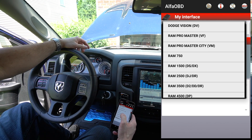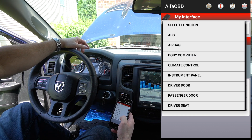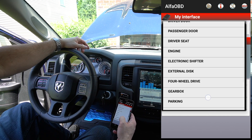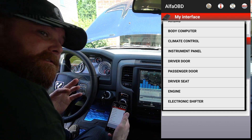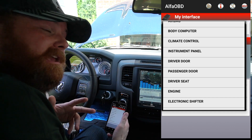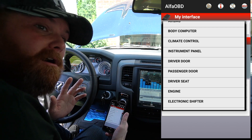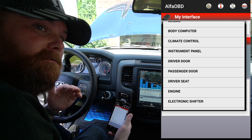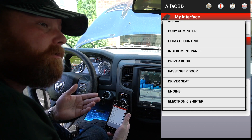Hit Select Function and click that box. There's a bunch of functions here to check out — just be really careful with what you mess with. I've had people mess with stuff they don't really understand and it will mess up the systems in your car or truck, and you'll have to go through one by one, figure out what it is, and reset it back to where it was.